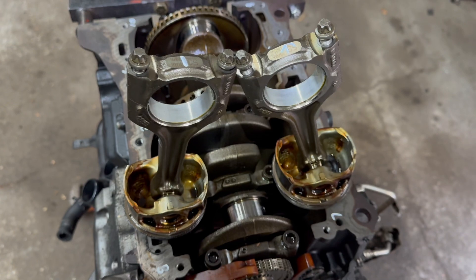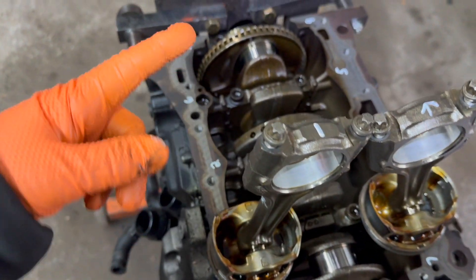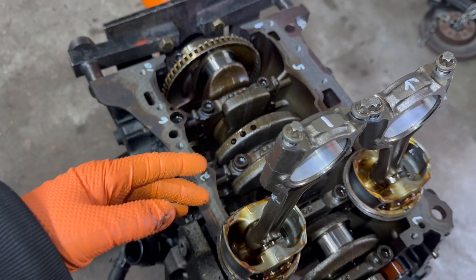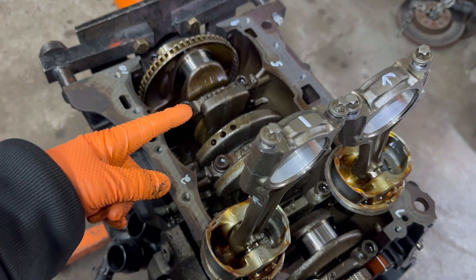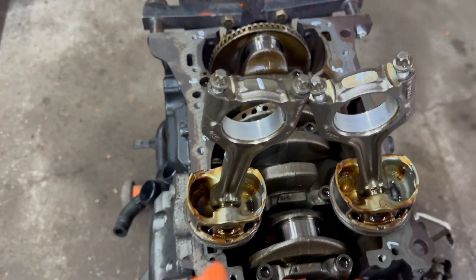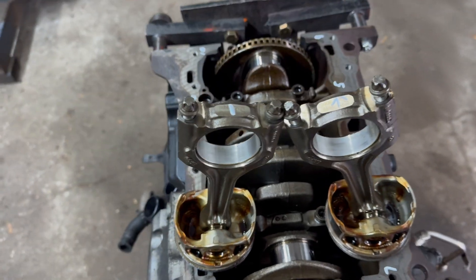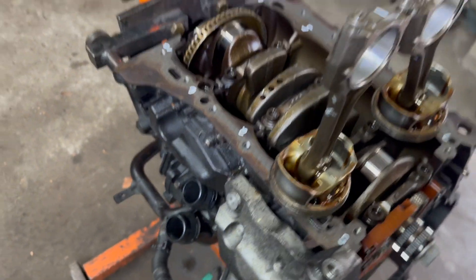You don't have to do them in sequence, it really doesn't matter. But if you want to, you can do 1, 2, 3, and 4 like that. And when you torque them, same thing — it doesn't matter which one you torque down first, as long as you torque them properly.